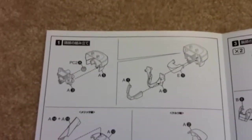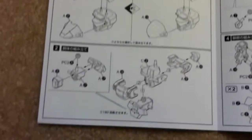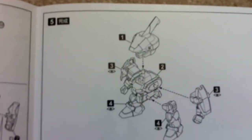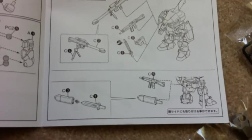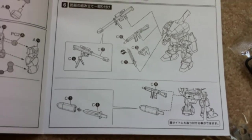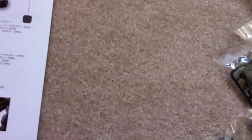The instructions are pretty simple. It's only three pages. And that's basically it. There's also a sheath, I think, for the blade. Well, I'm going to build this and I'll get back to you guys. Thanks.